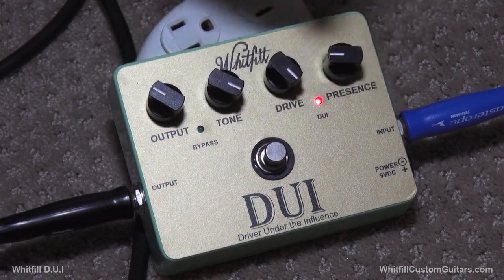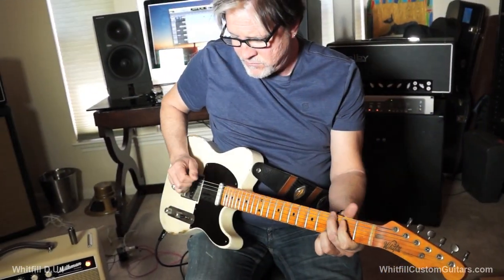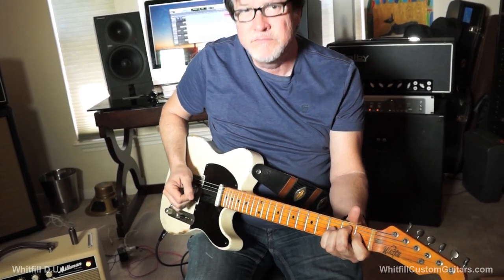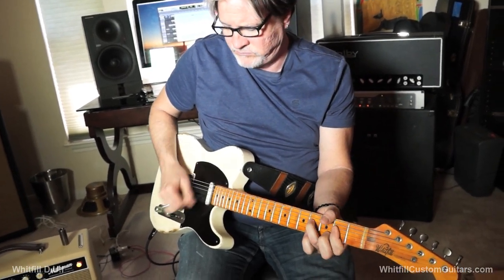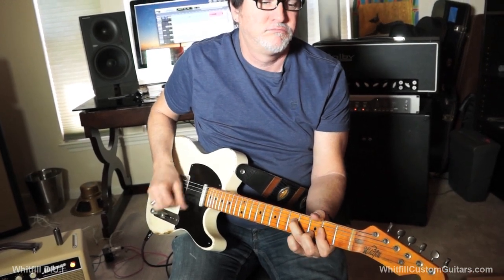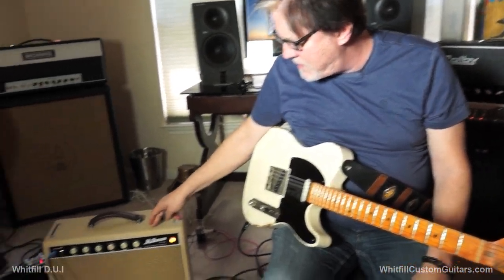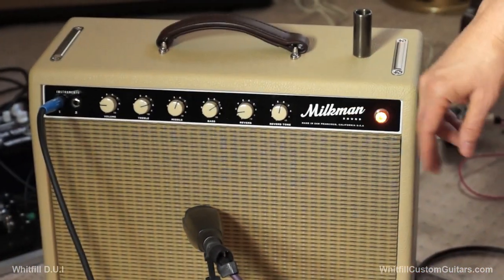So you can turn the presence way down and get dark. And that's through a Milkman amp that's just barely turned up at this point.